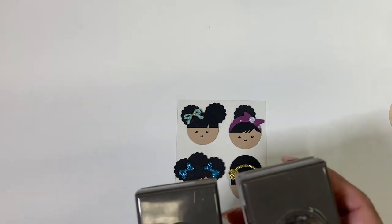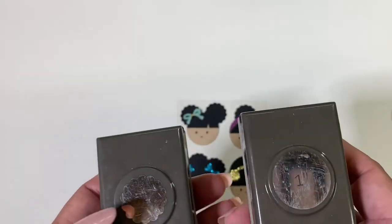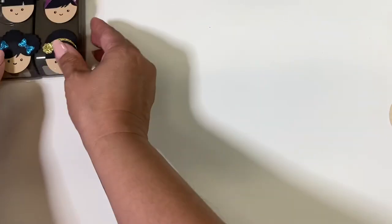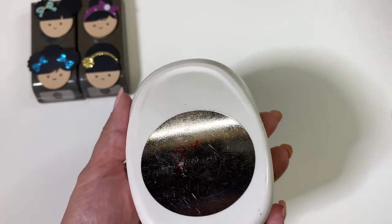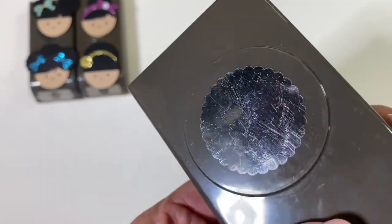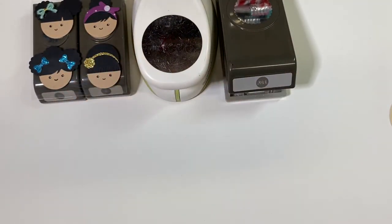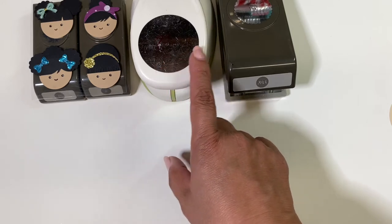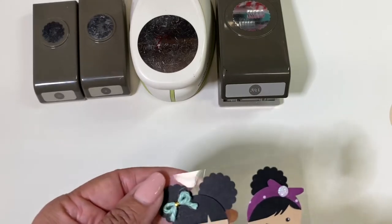What you will need are some punches. When I created these I used a one-inch punch and a 7/8-inch punch — this is the scalloped one — and a regular circle punch. For the tutorial today I'm going to be using a two-inch circle punch and a one and three-eighths inch punch. You can use any punches you want, or cut circles by hand.